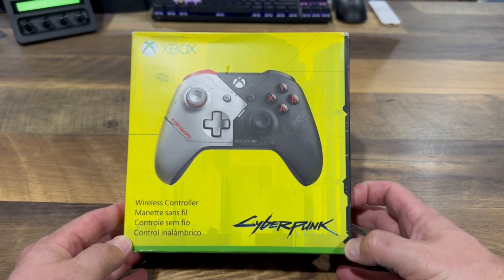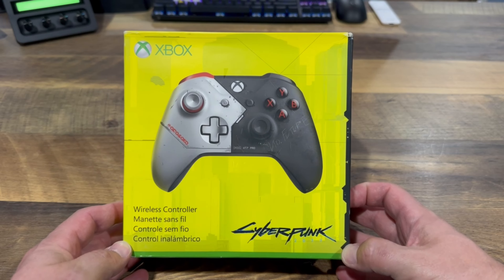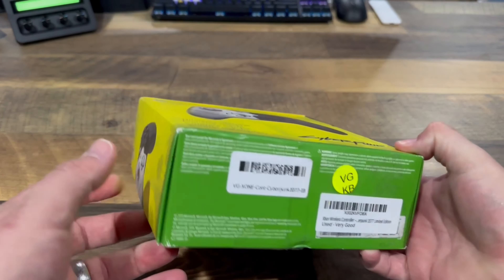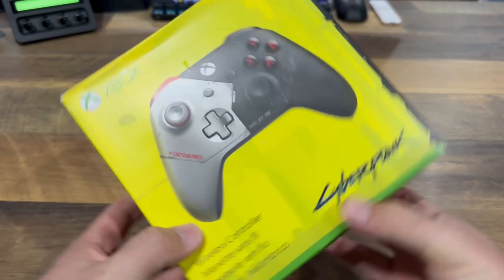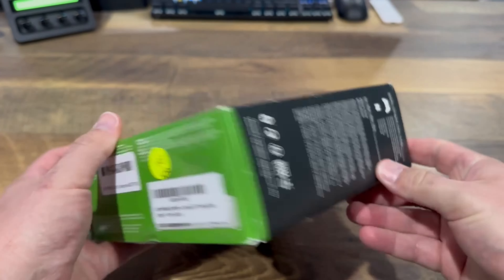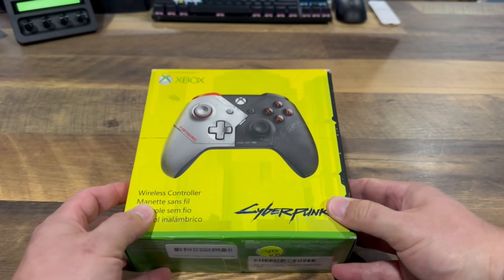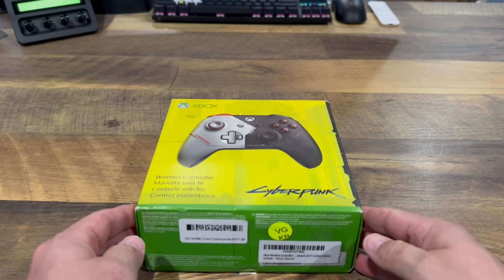Hey there, chooms. In celebration of Cyberpunk 2077's 2.0 and Phantom Liberty expansion launch, I went ahead and went on the lookout for an Xbox Cyberpunk official wireless controller. I was able to find this one in pretty great condition on Amazon — I think it was like 50 bucks, but it was money well spent.